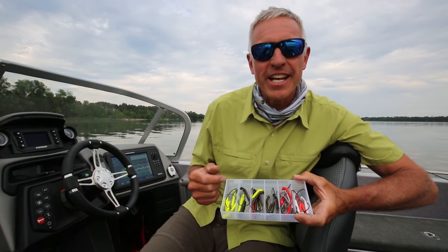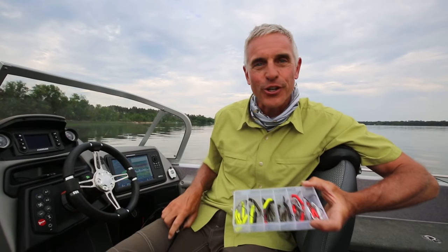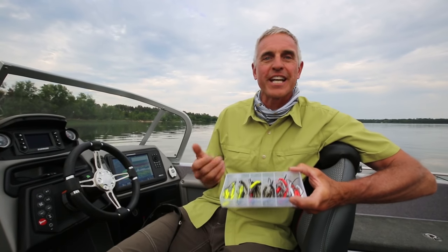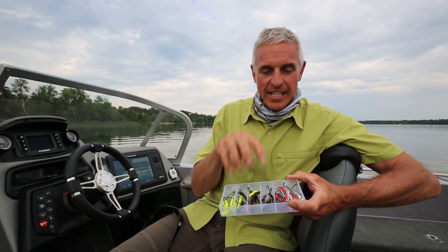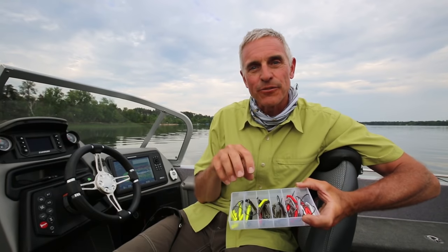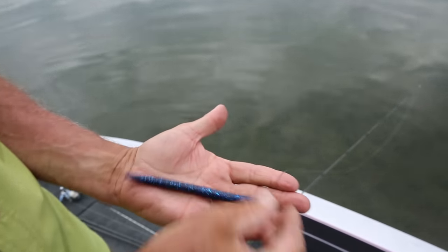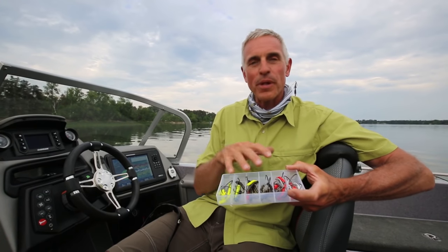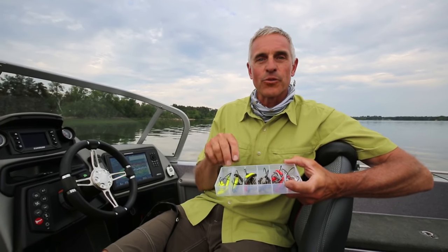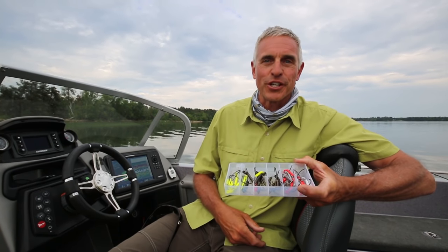There's no doubt that the Weed Wedge is a versatile bait. Whether you want to call it a jig or a weighted hook, it really doesn't matter — it catches walleyes, it catches pike, it catches bass, large ones and small ones. Because it is a plastic-delivering device, no matter whether you're hooking it up with a worm, a creature, a beaver, a minnow shape — whatever plastic you're putting on the Weed Wedge, there is a size and a color to match the situation that you're fishing.